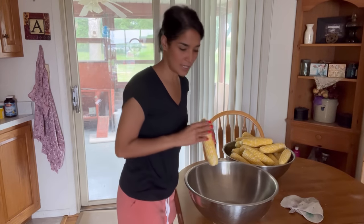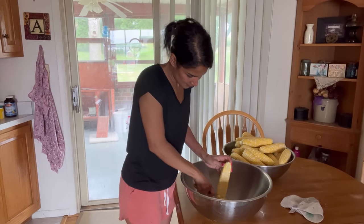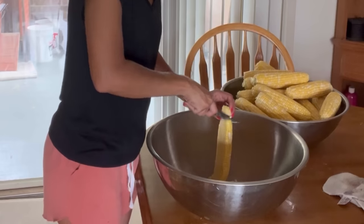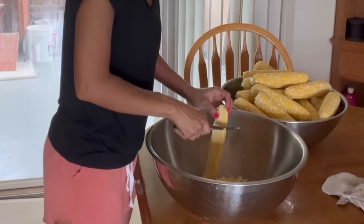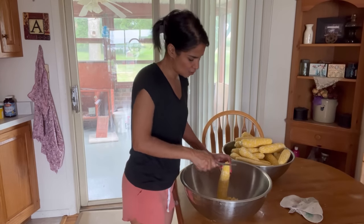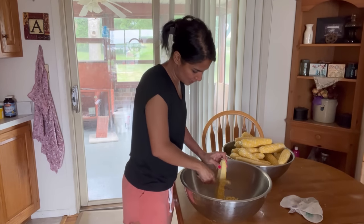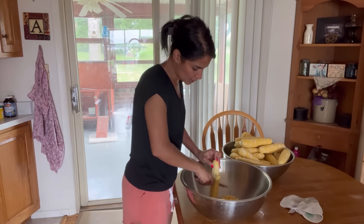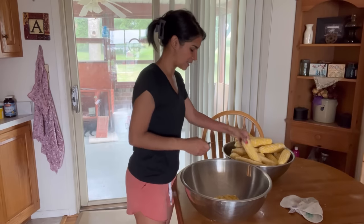Now that all my corn is washed, I'm going to start cutting it off the cob. Some people blanch their corn before processing it through the water bath, and some people don't because we're going to be cooking it for three and a half hours anyway. For me, I just rinsed them in super hot water and I'm skipping the blanching process — it just makes sense to do it this way, plus handling hot corn is always pretty miserable.